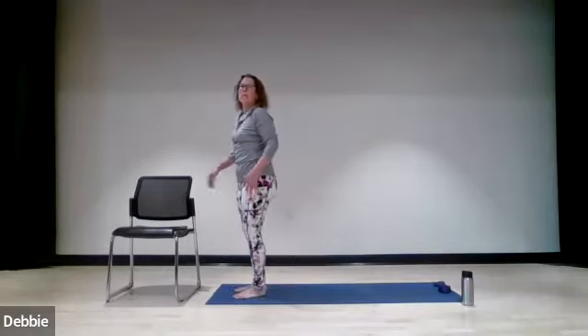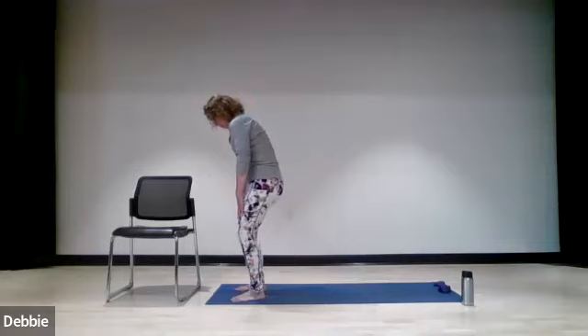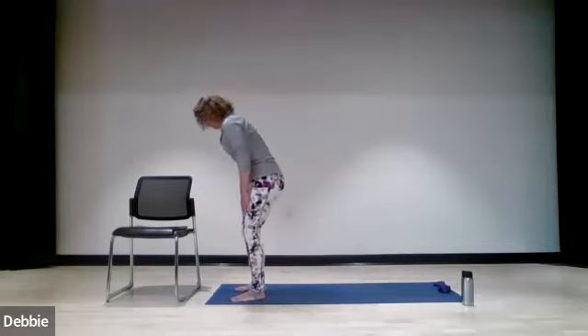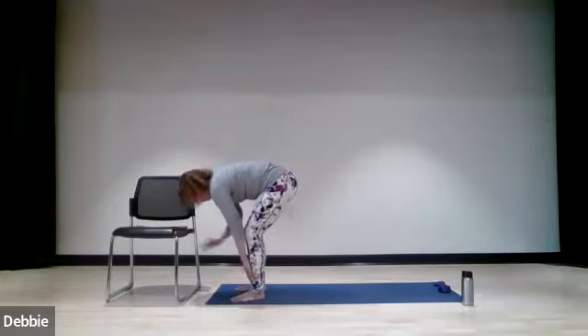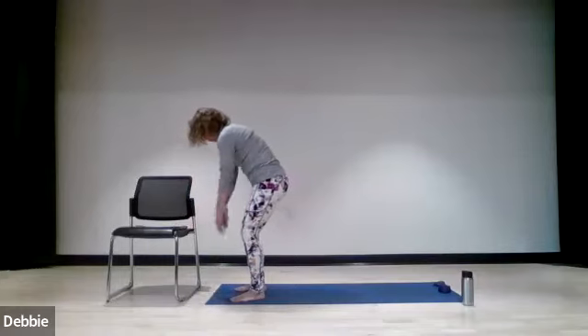So we're going to take it into a little bit of a roll down. You're going to roll down towards the seat of your chair if you're not comfortable doing it without support. Engage the abs, soften your knees, and bring your chin to the chest — imagine you're wallpaper being peeled off a wall, one vertebra at a time. Just slowly going down. You can reach towards the chair or towards your knees or reach to the floor. Letting your arms hang, your head hang. Now slowly roll it up — if you need help, place your hands on your thighs or on the chair and slowly bring yourself all the way back up.